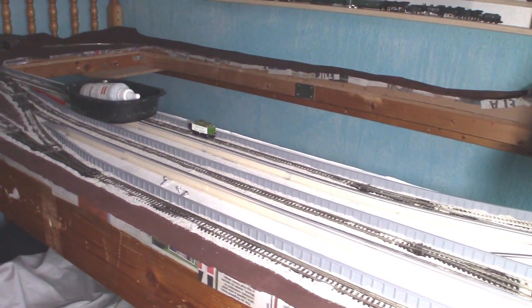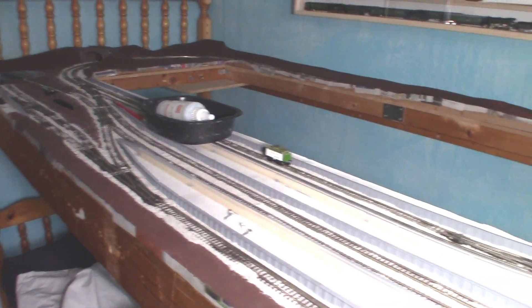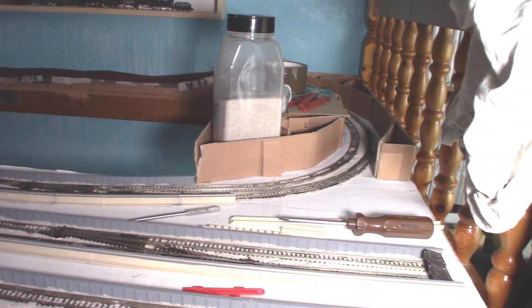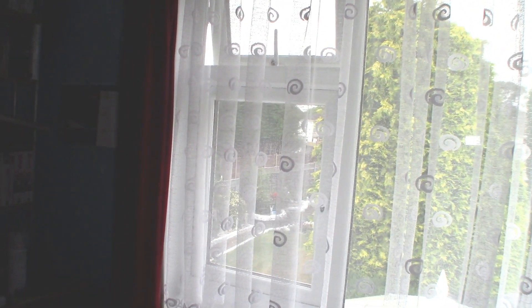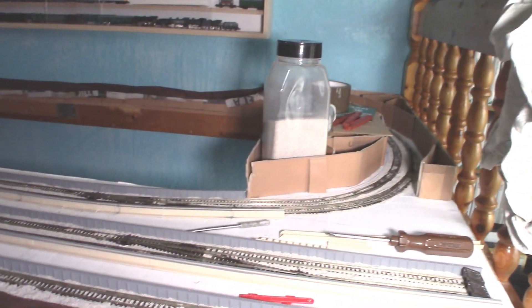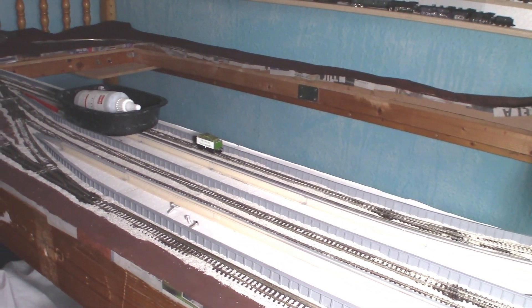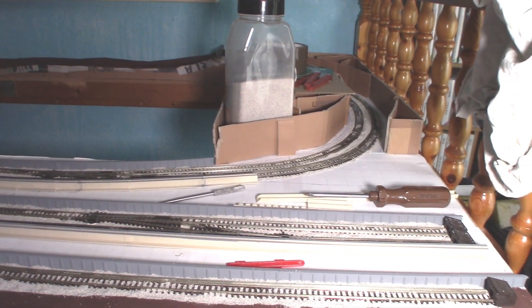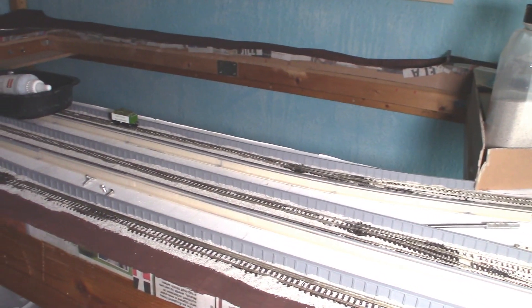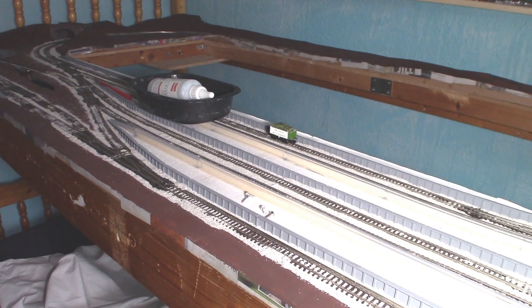Well here we are with all the ballast placed onto the layout. I would have done the embankment over here but unfortunately the weather has been a bit bad. I'll just get all the ballast glued in and then hopefully I can get all the rest of it done.